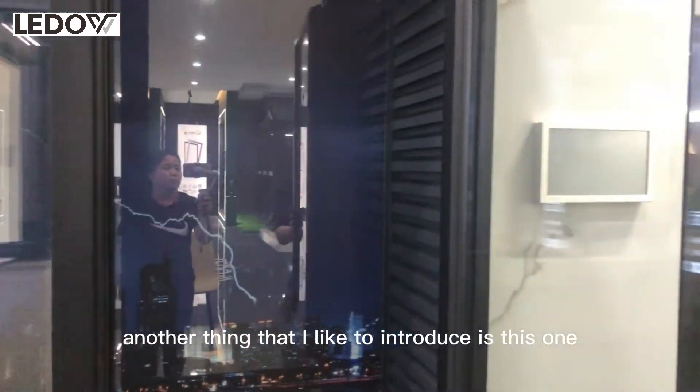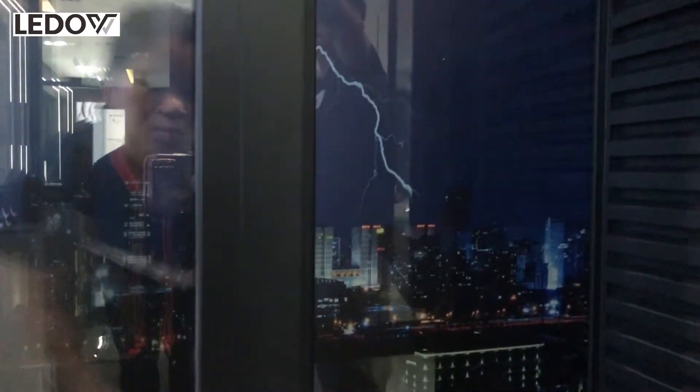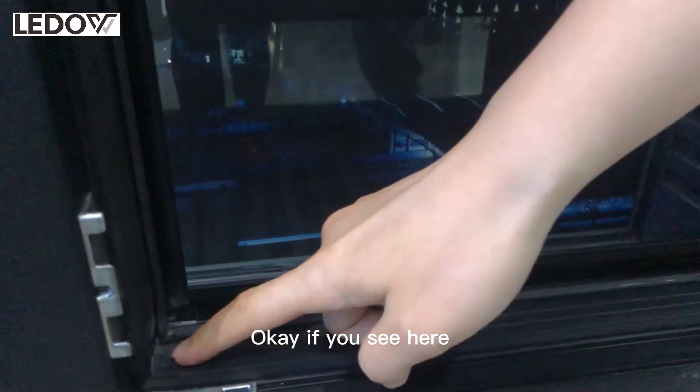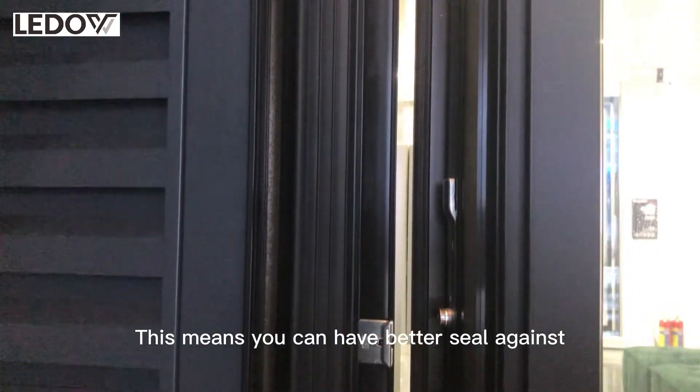Another thing I'd like to introduce is the seal strip. If you look here, there is no seam — it's a whole piece, not four separated pieces. It's one whole piece. This means you can have better seal against wind and rain.